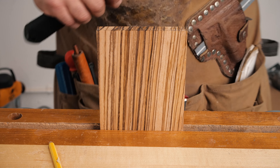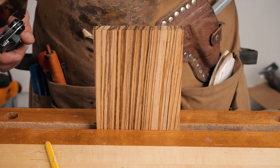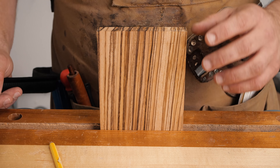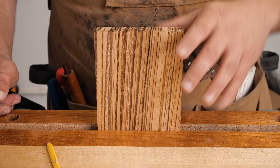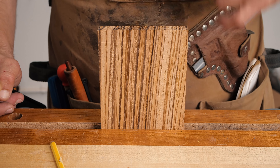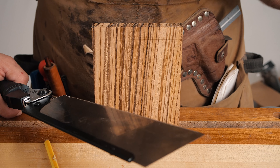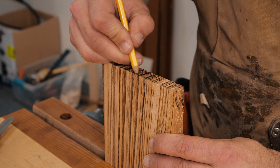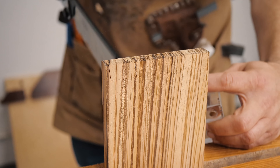Our first step is going to be layout. I purposely left our wangi thicker because since we're doing inlaid I want some more room to maneuver when it's time to do the second set. We need to figure out how deep our first set's going to go on our wangi - you don't want to go so deep that you bust through that back wall when you're chopping out your pins. We're going to go right about an eighth of an inch, then mark that on our tailboard as the depth.